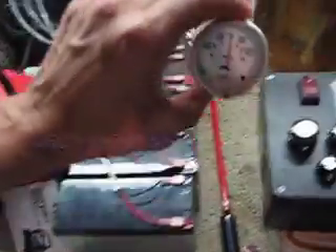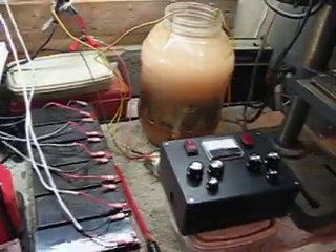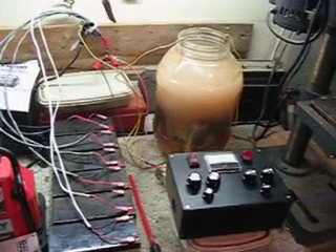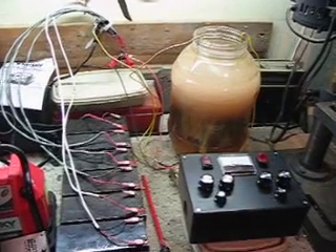I'm going to shut this off. So again, much bigger output with straight DC on this cell. Same water, same cups, same cell, same wire.